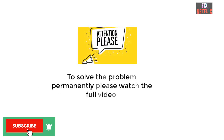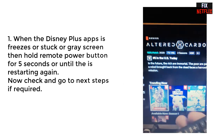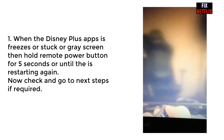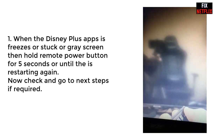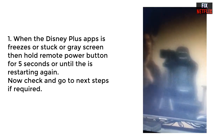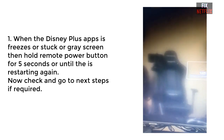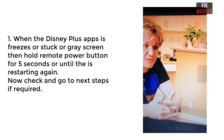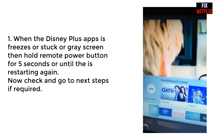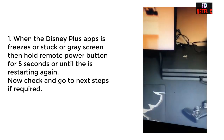Please watch the full video. When the Disney Plus app freezes, gets stuck, or shows a grey screen, you can solve this problem by holding the remote power button for five seconds, or until the TV is restarting. Now go to the home screen and open the Disney Plus application and check whether it is working or not. If the problem is solved, give a thumbs up. If not, go to our next steps.